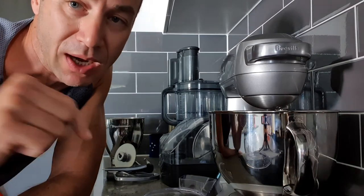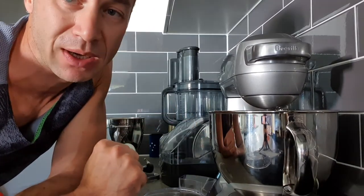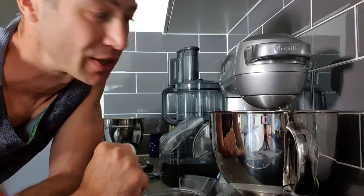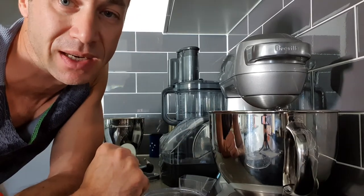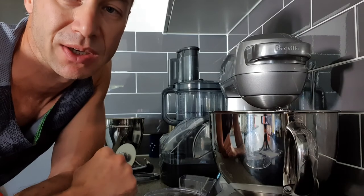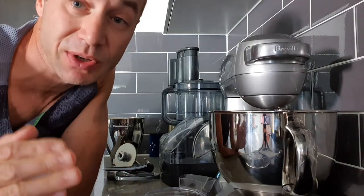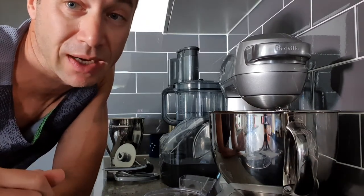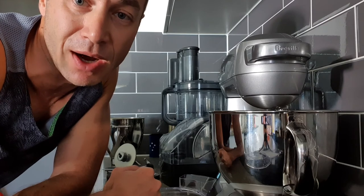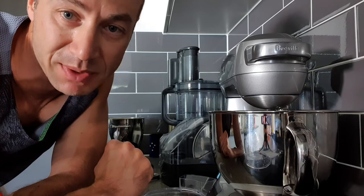I'll put a link down in the description below where you can get your hands on it. The difference in price between KitchenAid and Breville could easily be doubled, and I don't see why I would buy KitchenAid if I'm so satisfied with Breville. If you have any questions or would like more help or more videos about these appliances, please let me know and I'll create more videos for you. Thank you so much for watching — Greg from Brisbane Australia.